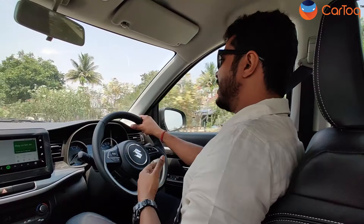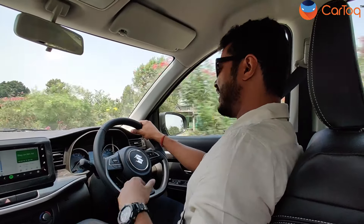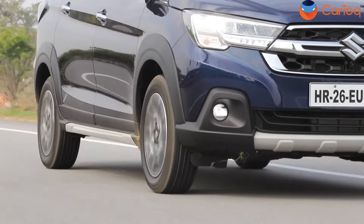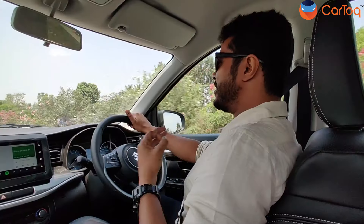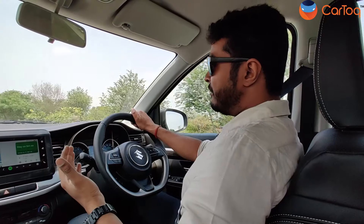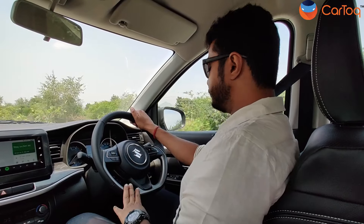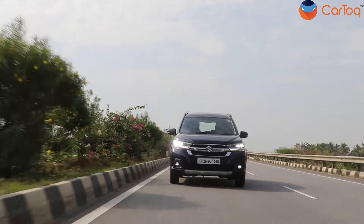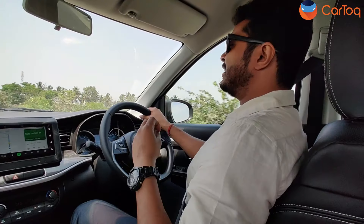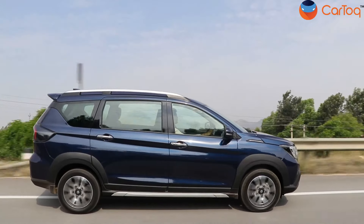Coming back to the transmission, I want to say it's a big leap from the four-speed transmission that we used to get with the XL6 and a lot of other Maruti Suzuki models. The new six-speed torque converter also gets paddle shifters and it works very well — very smoothly — and you do not feel any kind of lag while driving this car. This is one of the best transmission and engine options that I have seen in any Maruti Suzuki car till now, especially in the automatic ones.